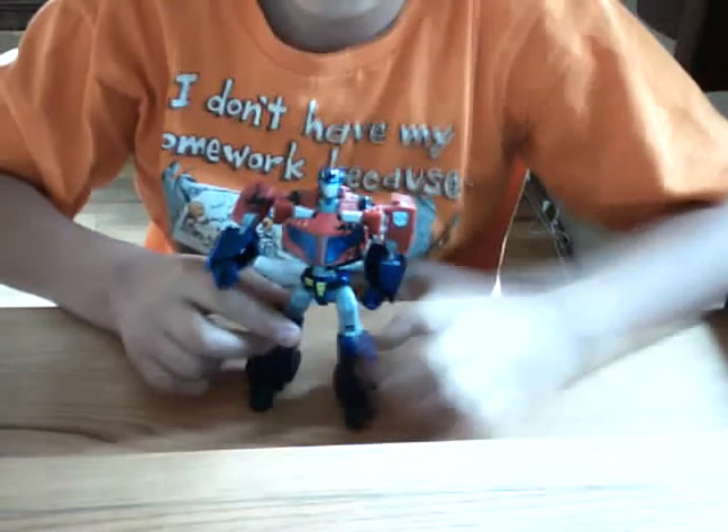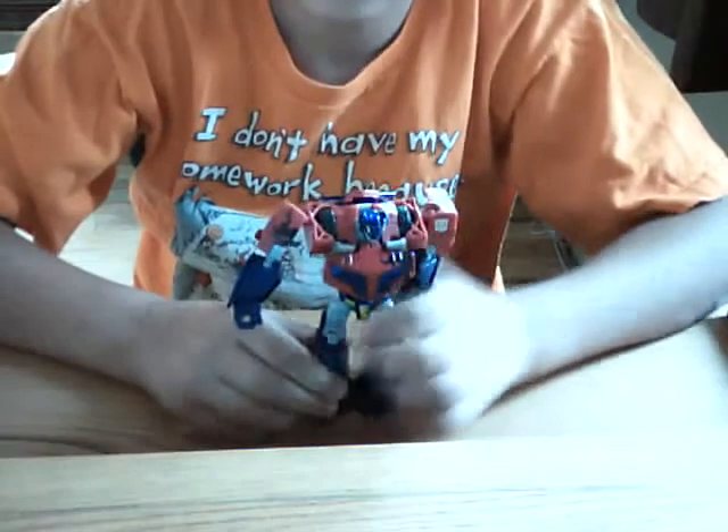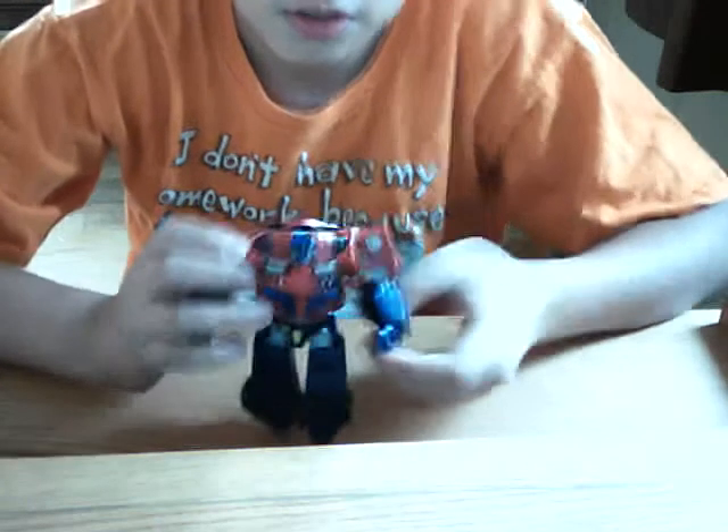Okay, I'll show you how to transform it. Put his feet down, then rotate his feet. Push it in. Push it in. You see his little hands — just push it in.